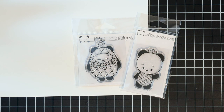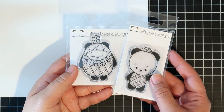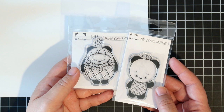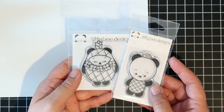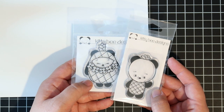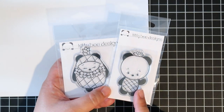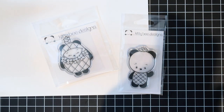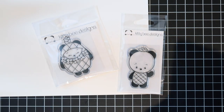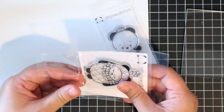Hey guys, I'm back with another video and today I have some super cute stamps from Kitty Bee Designs, which is on Etsy — I'll have the link down below. This is Ruth, and I actually met her in Hawaii a couple years ago at a craft fair. She's super nice. She had these on her Etsy shop as digital images, and now she has some clear stamps — I think it's limited stock.